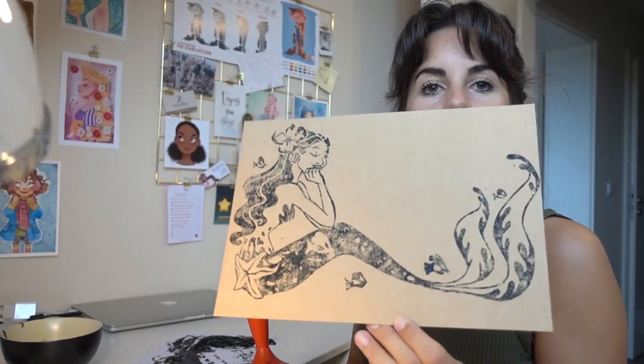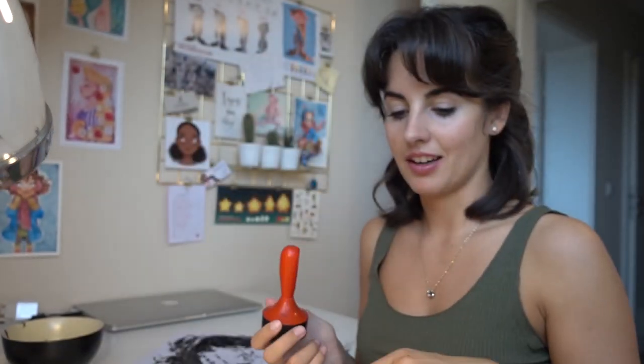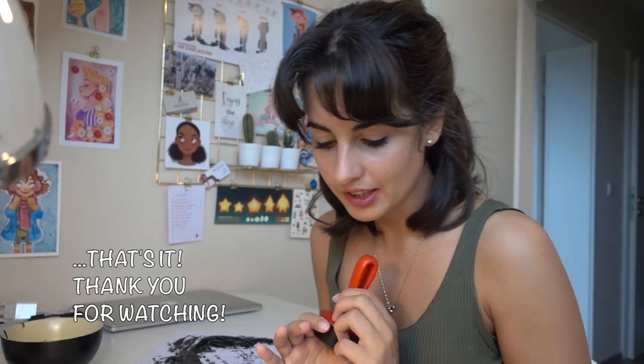I'm basically done with everything. Here's one of the finished mermaid prints. You just have to let it dry now — make sure you wait about an hour to ensure it's 100% dry.